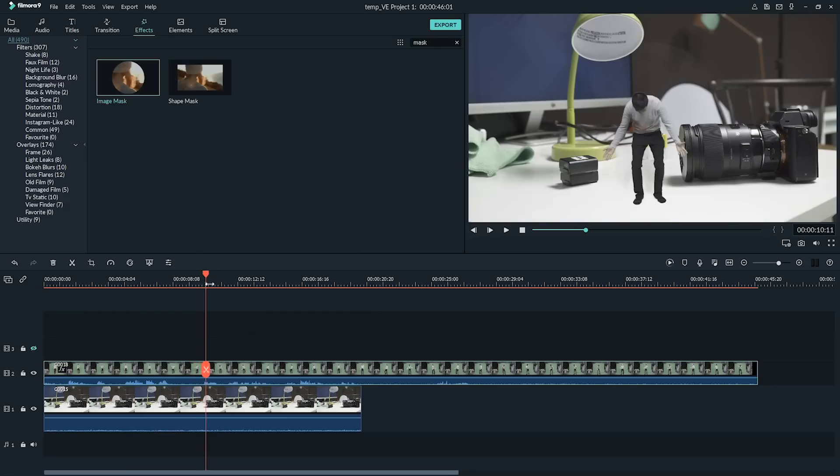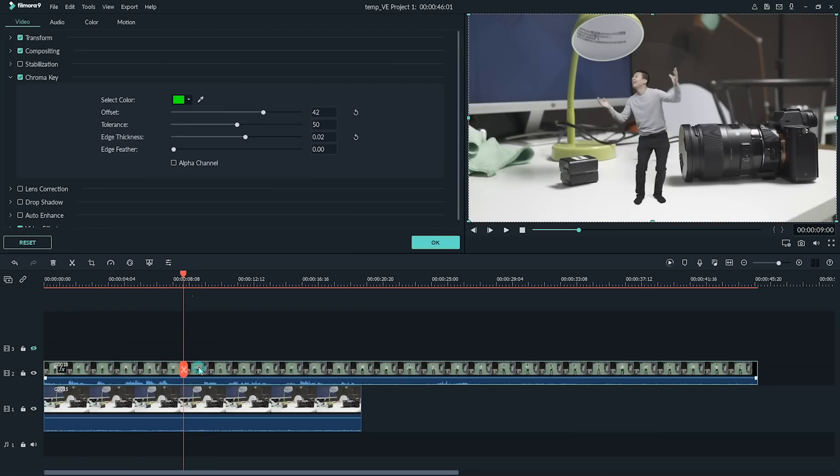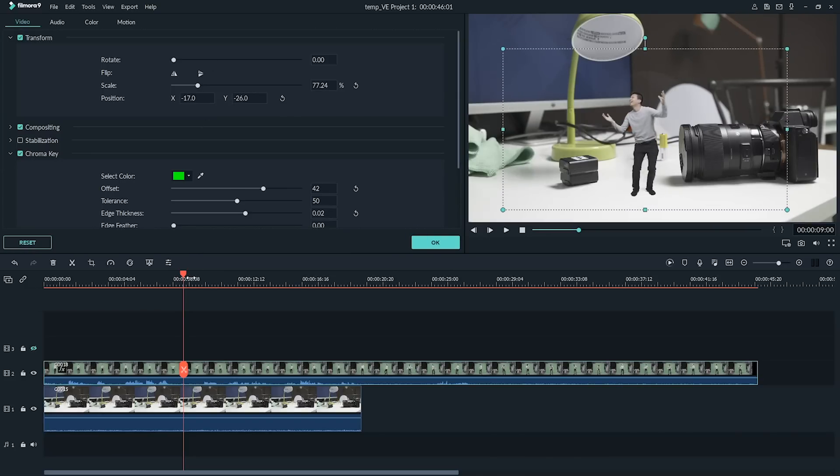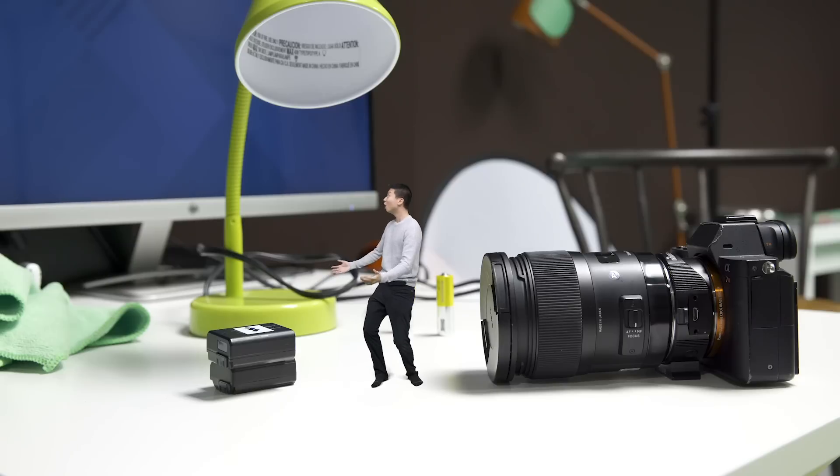After that, let's use the green screen tool to key out the green and adjust appropriately. I still look a little too big, so let's make me smaller. To do that, double click on the green screen footage in the timeline and in the transformation menu, you can also scale it down. And that's it — now I'm shrunken.